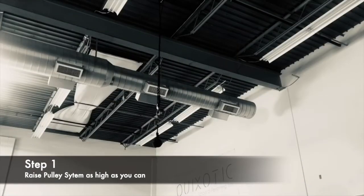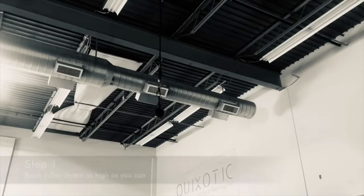Step one: you really want to pull the pulley system as high up as you can.